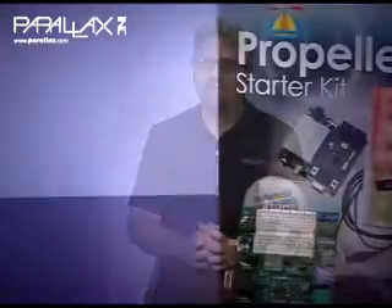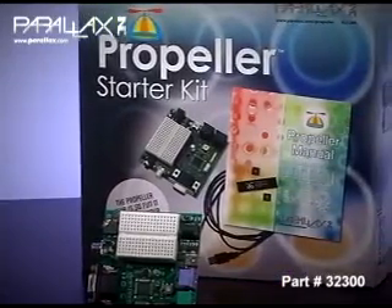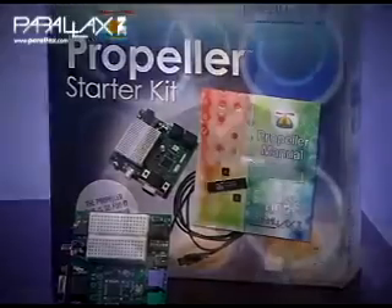This kit includes everything you need to get started with the Propeller Microcontroller, including the Propeller Demo Board and the Propeller Manual. The manual is intended to be a complete reference guide to the Propeller Chip and its programming languages, Spin and Propeller Assembly.